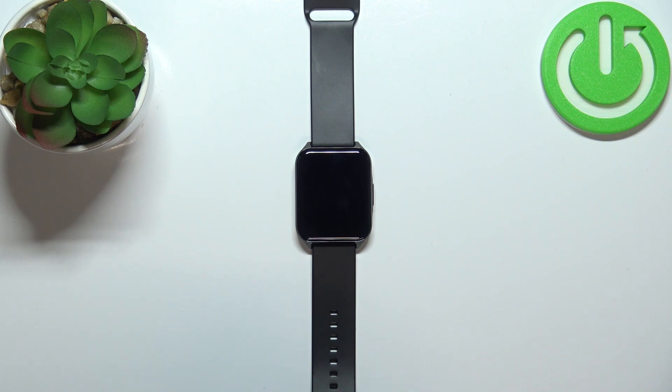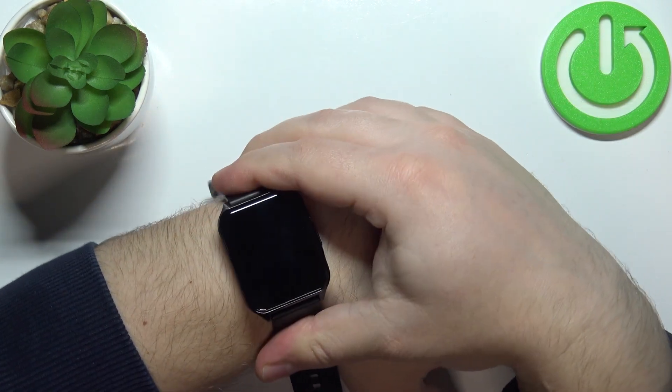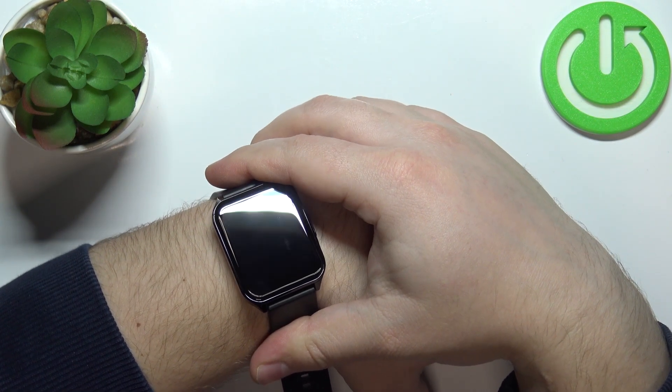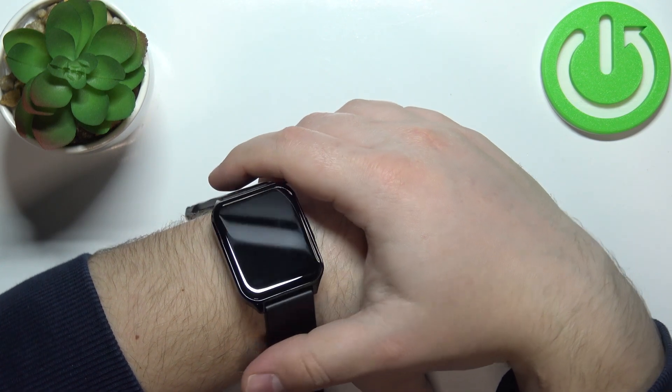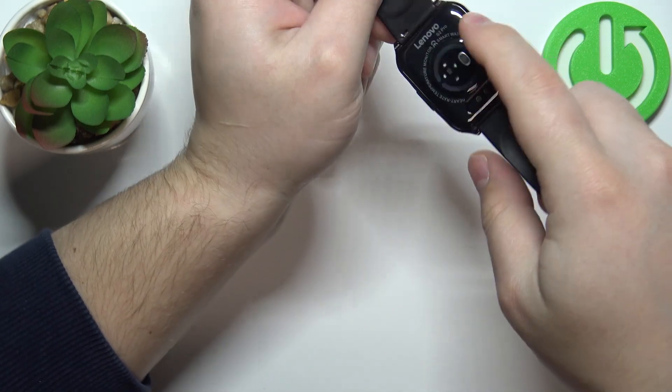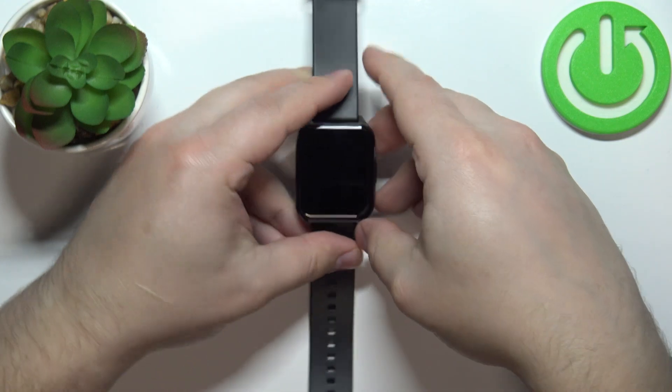Before we start, a quick disclaimer. If you want to get the most accurate results of your measurements, make sure to put your watch on your wrist, secure it tightly so it doesn't move around, and while you're measuring your heart rate, try not to move around too much. I'm just going to put my finger on the sensor right here, but because of that my results might not be too accurate.